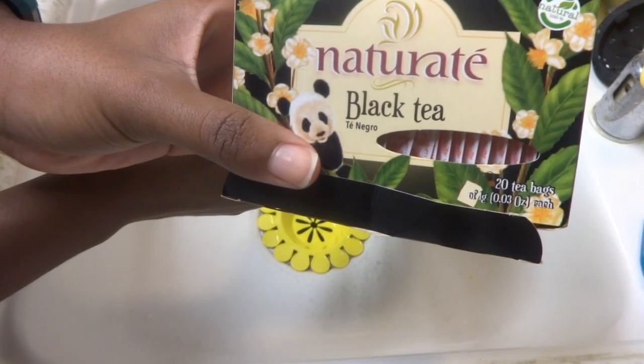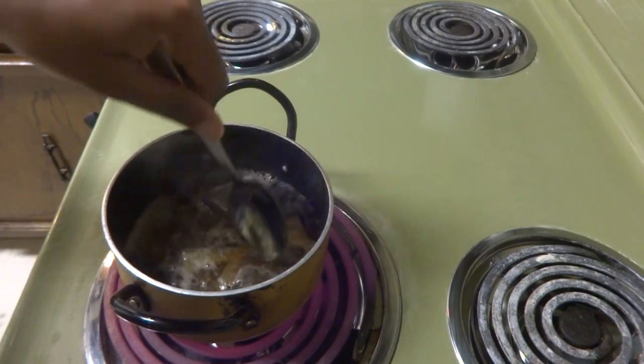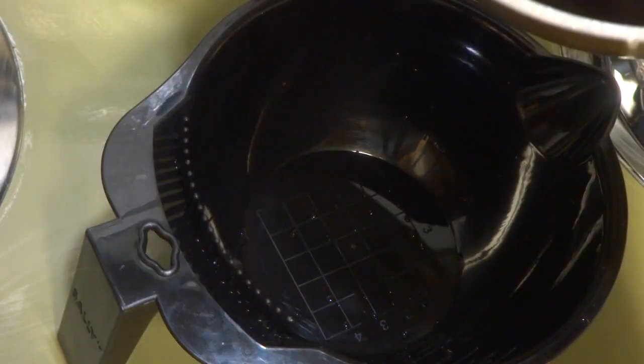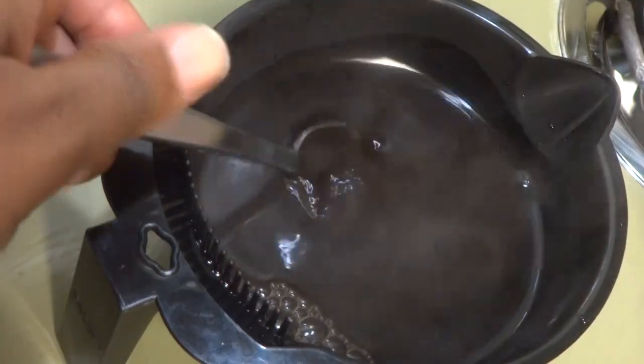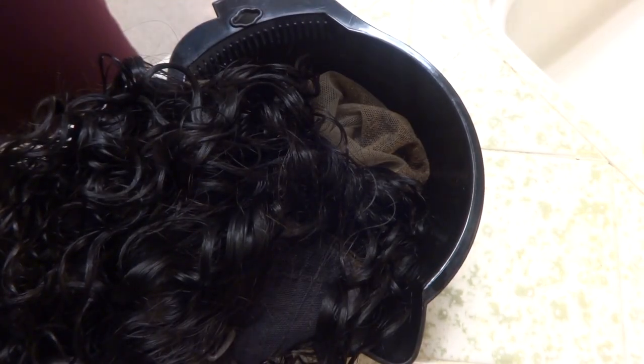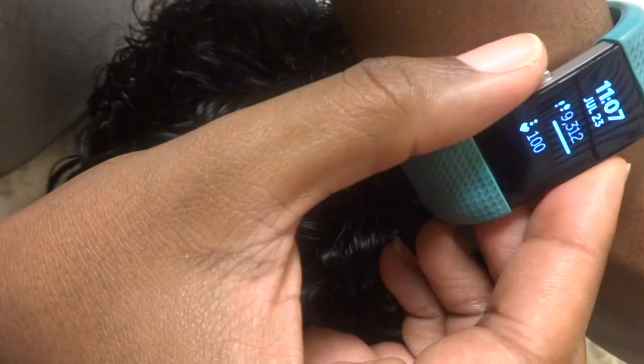The next step was to go ahead and tint the lace to match my skin color. I used black tea from the 99 cent store — about five to seven bags poured into the dye bowl. I poured it back into the pot, placed the lace I wanted dyed in the bowl, then poured the tea over so I wouldn't burn myself. I used the bottom of a spoon to push in the rest of the lace and hair I wanted tinted, and let it sit for almost an hour.